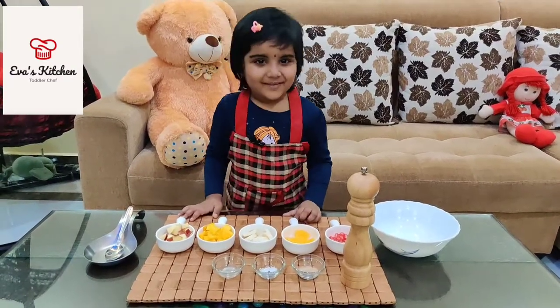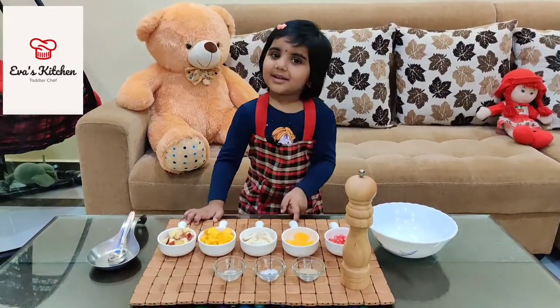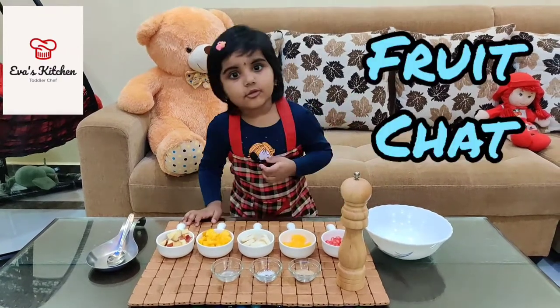Hello, my name is Shiva. Welcome to Viva's Kitchen. Today I am sharing fruit chaat.